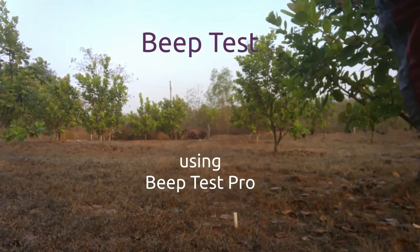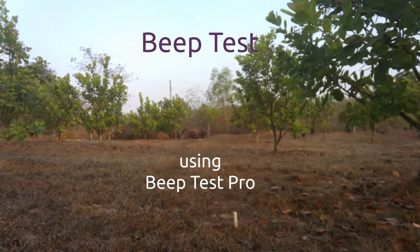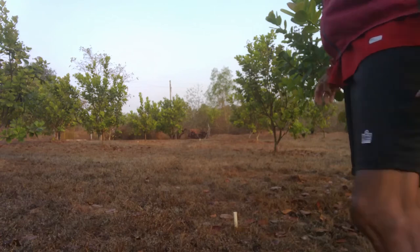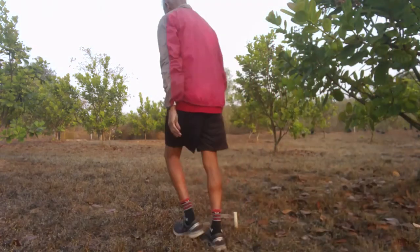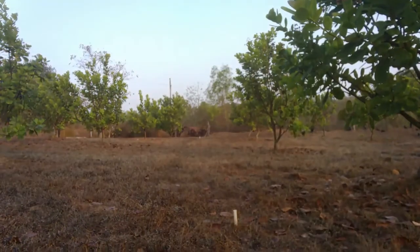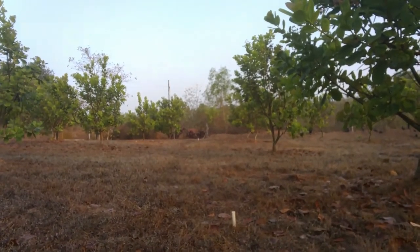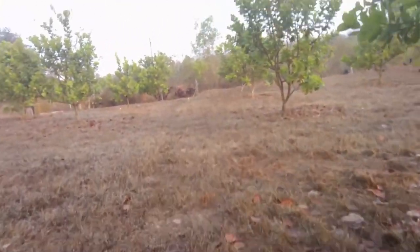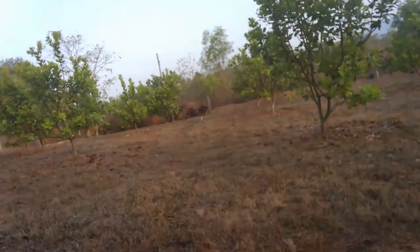Today we are going to demonstrate the beep test in this lovely Casio Farm setting. The standard beep test is run on a 20 meter flat surface with traction that allows for rapid acceleration and deceleration. I have used a tape measure to mark out 20 meters. This is the near side marker and in the distance you should be able to see the far side marker exactly 20 meters away.